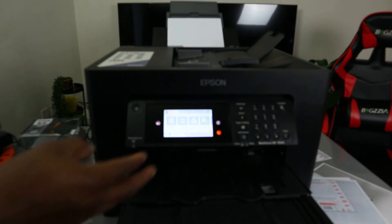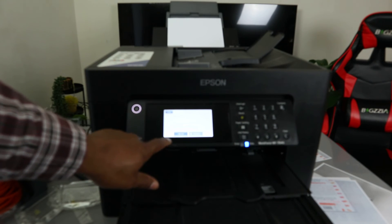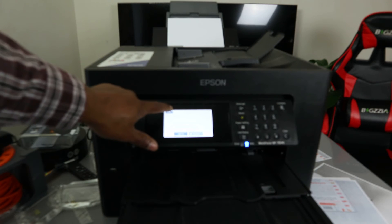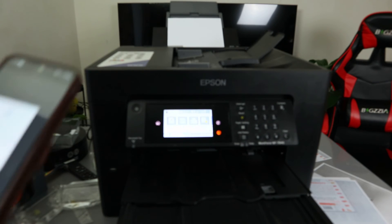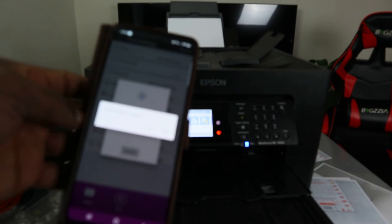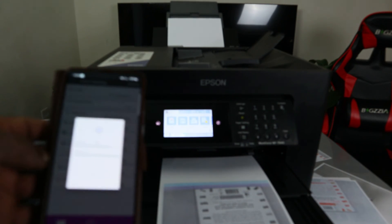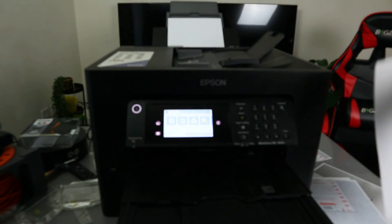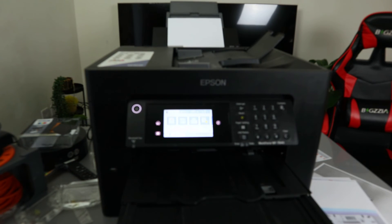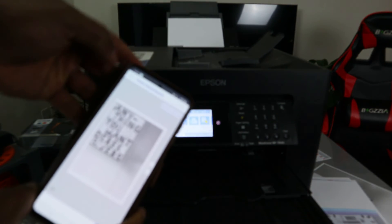When you are scanning or printing this job, if you change your mind you can also select cancel. It will ask: are you sure you want to cancel or resume the job? When you are doing this, you can cancel it from the screen — select cancel, confirm yes. The job is cancelled. So when you are printing, you have the option to cancel the job.